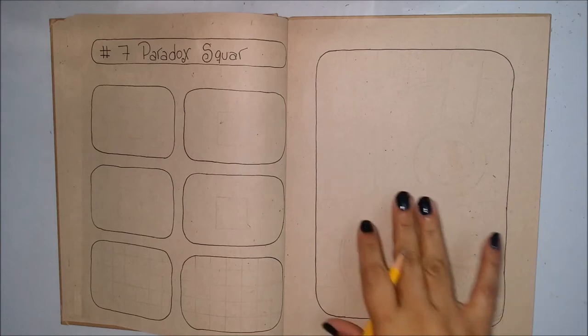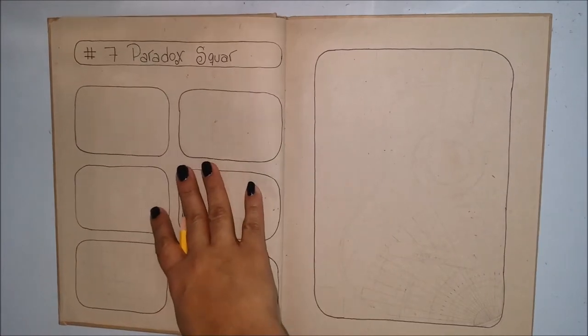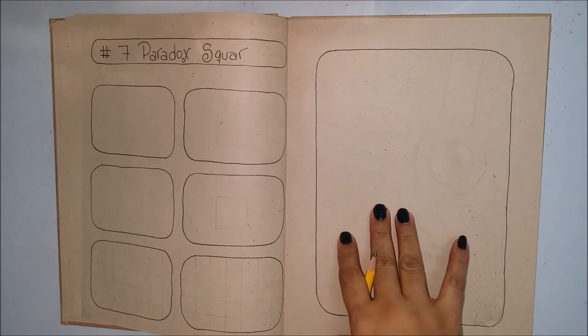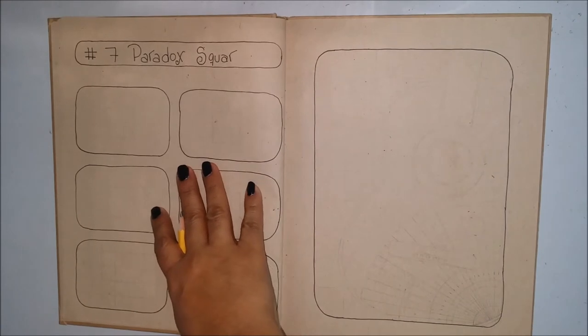Hi, my name is Deley Padilla and today I'm going to share with you Zentangle pattern number 7. These patterns are not created by me — I just found them on the internet and I'm putting them all together in a collection for myself. I just want to share with you the step-by-step I take to draw each pattern.